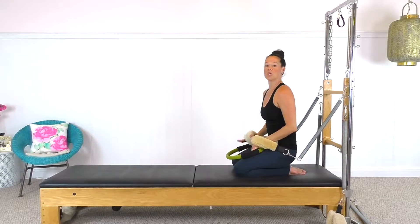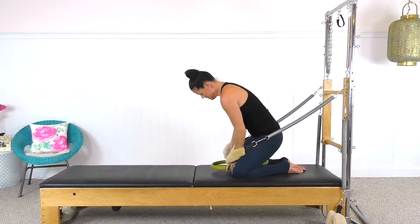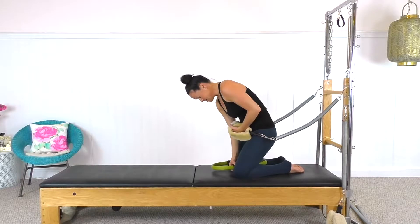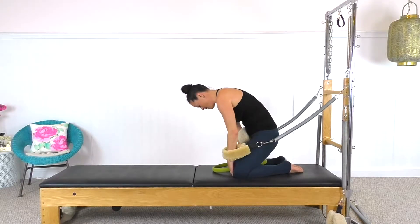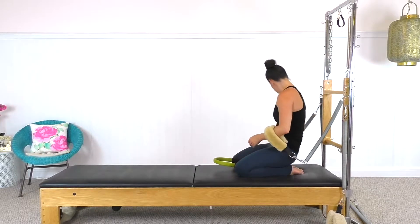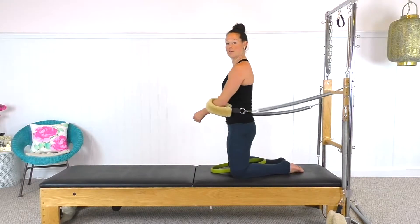More arm work kneeling. We're going to go circle between the thighs for hug a tree. So nice and awkward to get into — just try to get it balanced. That's the hard part, kind of feeling like you have the same pressure on both knees. And then you'll come up.